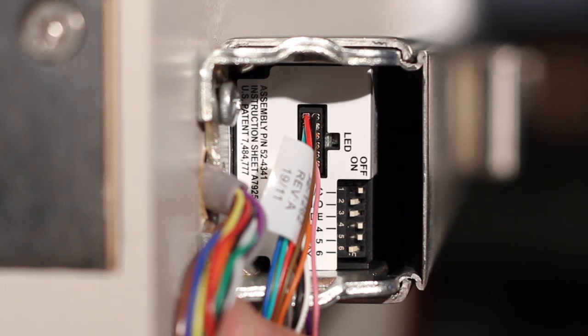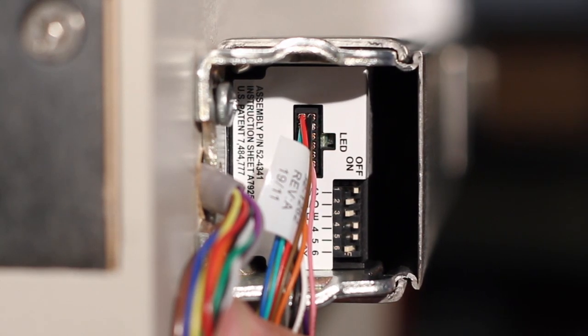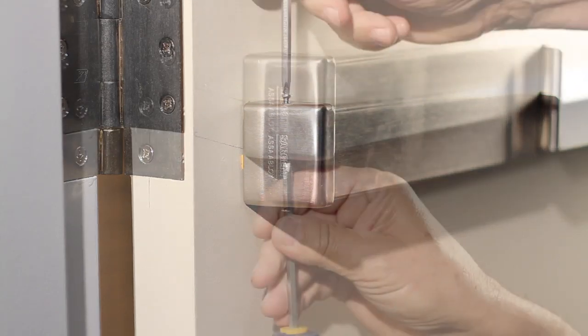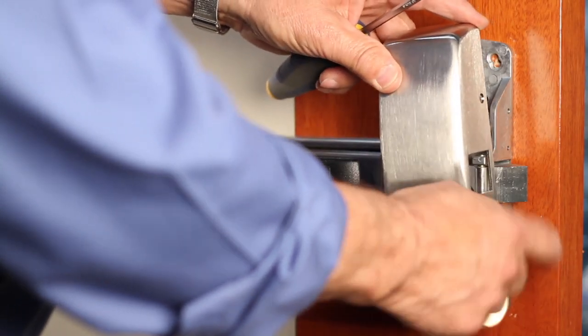If the LED has three flashes followed by a pause, this indicates a mechanical issue — call the 1-800 number for assistance. The LED will flash steadily when in correct operational mode. Return the end cap and the center case cover to the device. Assemble the end cap with the two machine screws and the center case cover with the four machine screws.